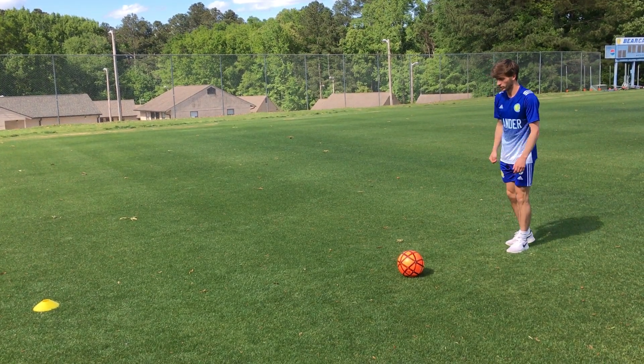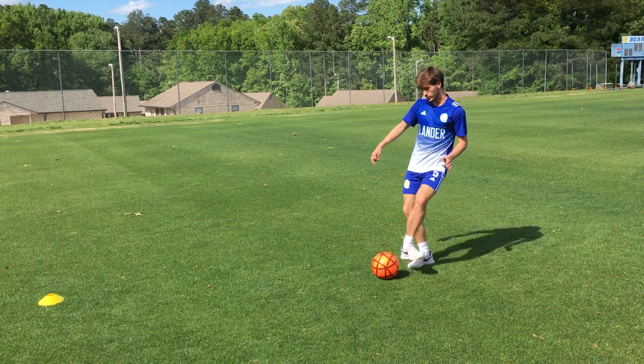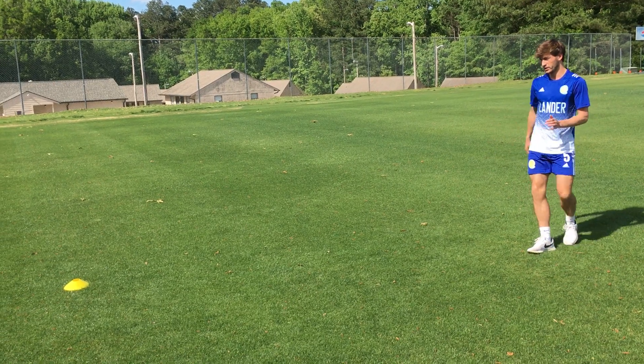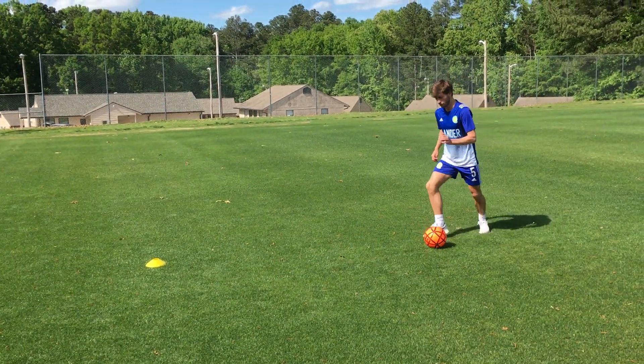So this is what it's gonna look like. You're gonna play the ball to the wall or to the partner, inside the foot, follow through. When the ball comes back, you're gonna meet and give, and then you're gonna play the ball back again. Ball comes back, meet and give, play the ball back.